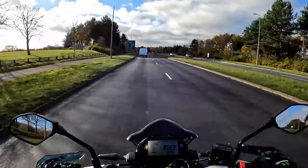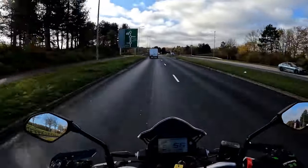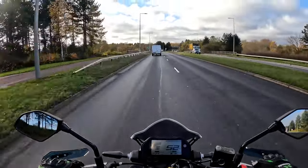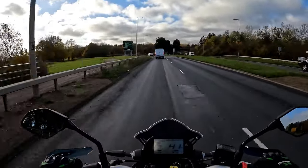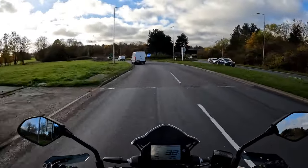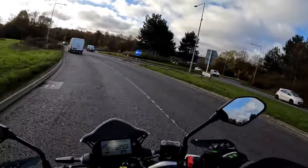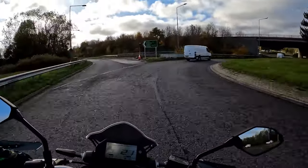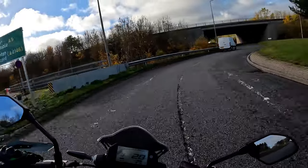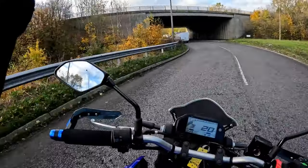There is still plenty of power there should you need a little bit extra. For a 300cc bike, absolutely lovely. The tiny little screen isn't going to deflect much wind, but for a commuter with the engine guards and handguards on there, it's good for wandering around town or going out on a decent long run with your friends.